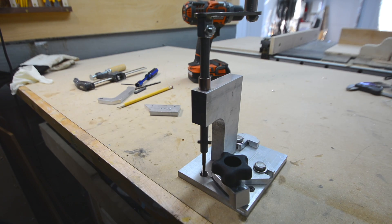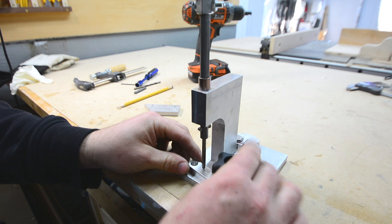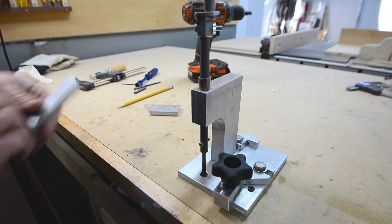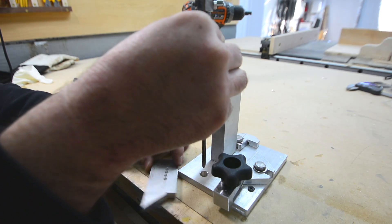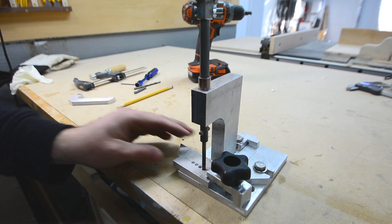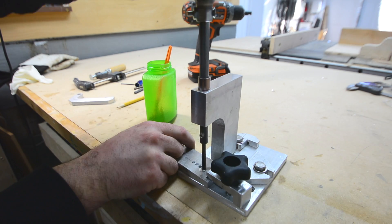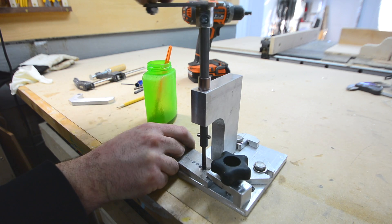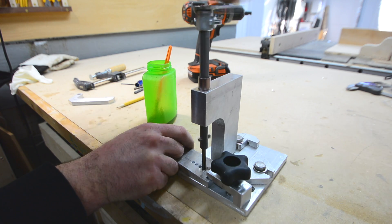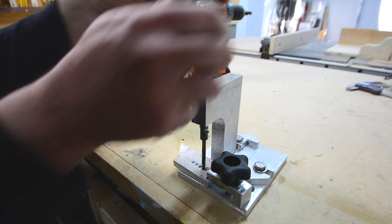All right guys, this thing turned out actually pretty sweet. It works awesome. It's jigged up for these little brackets that I make — you can fit it right in there and get it right where you need it every time. I don't have any of these right now that need to be drilled since they have to be painted first, but just to show you how it works: set this in here like so, clamp it down, a little bit of oil — and that's it. It works pretty awesome.